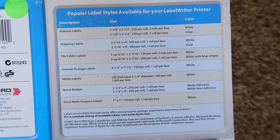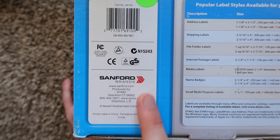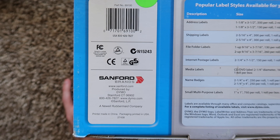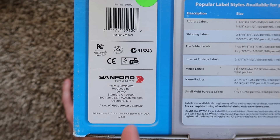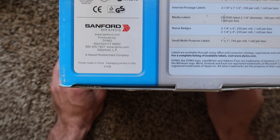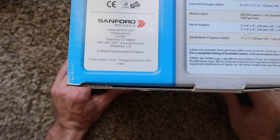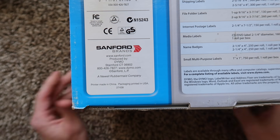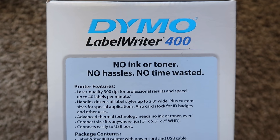Here's a look at compatibilities that it lists — multi-purpose labels, media labels. Here's a look at the actual company behind Dymo: Sanford Brands, which is a Rubbermaid company. So I think it's owned by Rubbermaid, which is like the big plastics people. Printer made in China, packaging printed in the USA — kind of like something that Rolo mentions on their box but not as explicit. I think Rolo says designed in the USA but made in China.